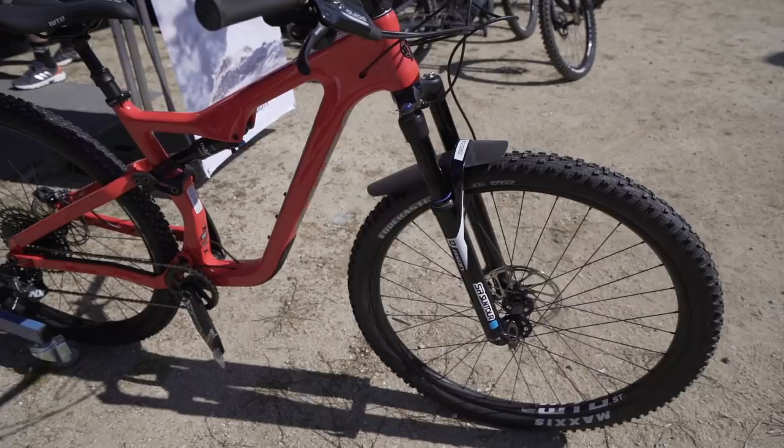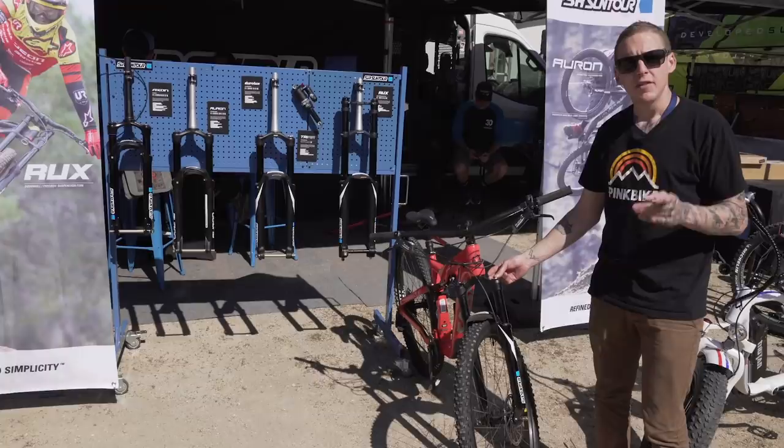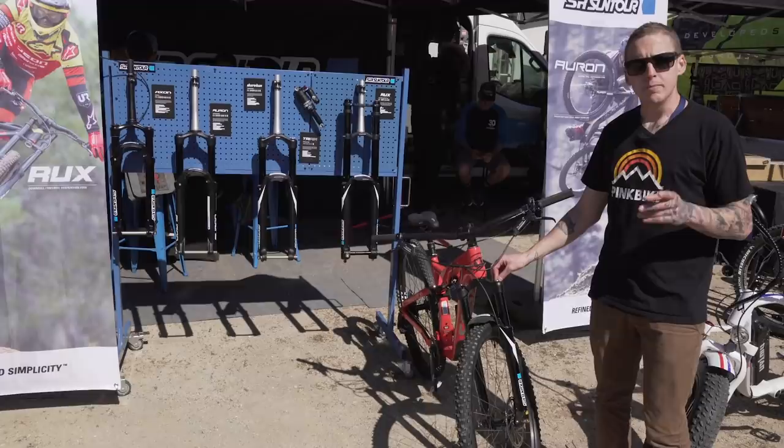This is the $650 version, but if you want more — if you want carbon — the Works model is $1,100, with a carbon crown and carbon steerer tube. They're all available in both 27.5 and 29-inch wheel sizes, and you can get them now.